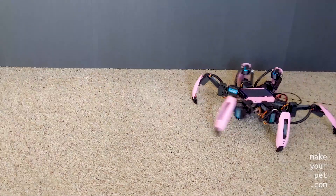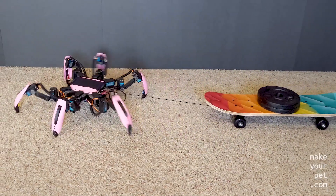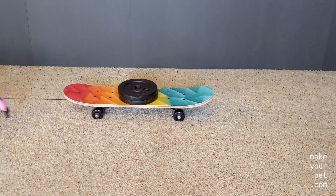Today I'm going to answer the most important question of all hexapods: how much can my hexapod tow? Let's find out!